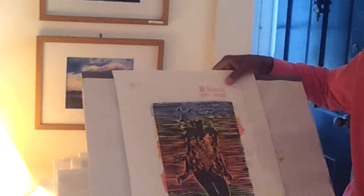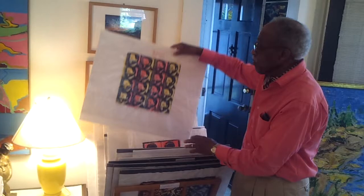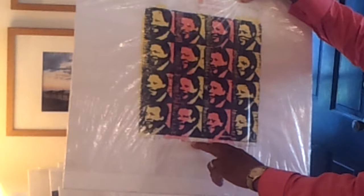How do you select the colors that you use on those prints? Purely intuitive — it's all feeling. Sometimes there's more than the feeling. In the case of this one with Mandela, these colors appeared more indigenous to the kind of colors that you see in the South African art culture, so they may have some meaning like that.